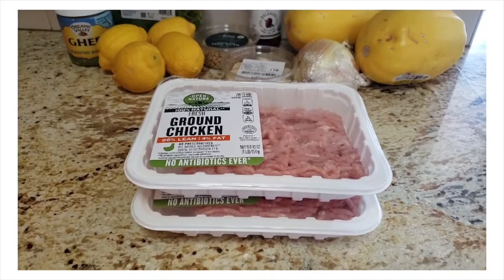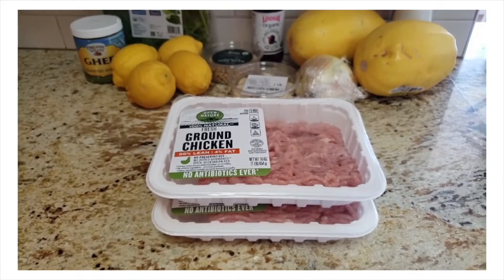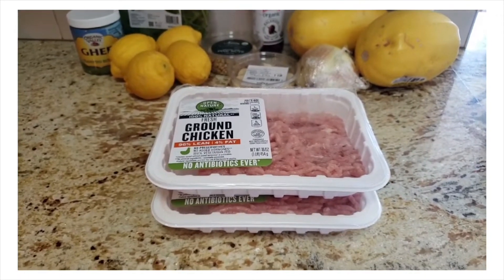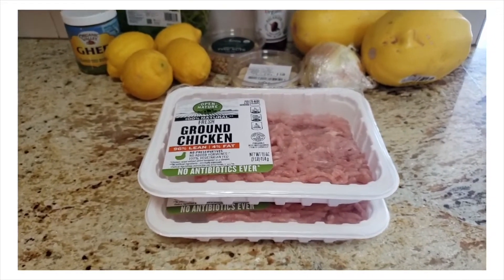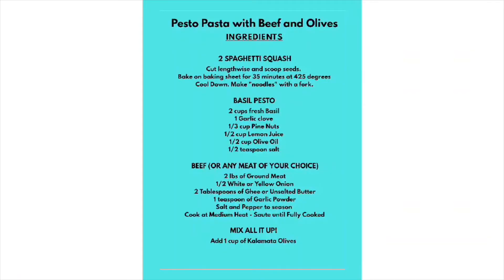For today I felt like doing something different, so I chose ground chicken. I usually cook this meal with ground turkey, but you could also do ground beef — it's really really delicious. One of the first things we're going to do is put our oven to 425.